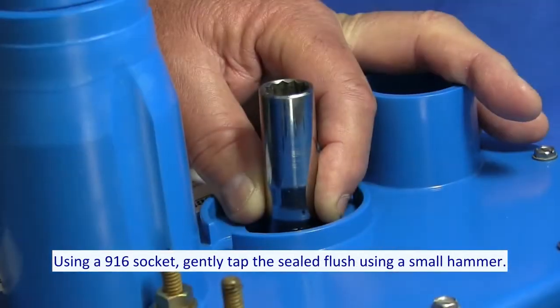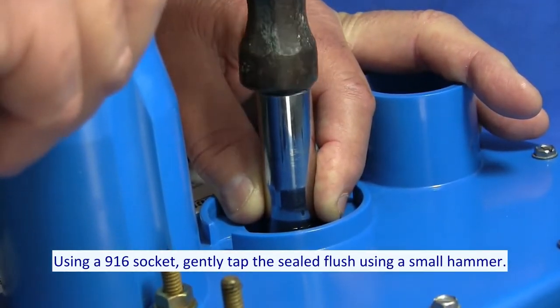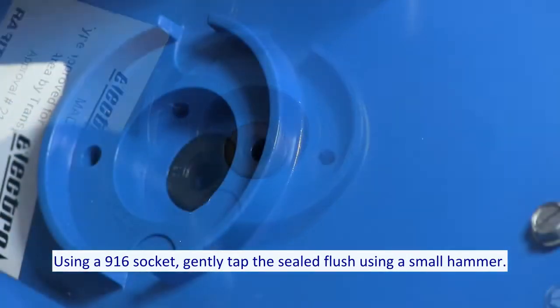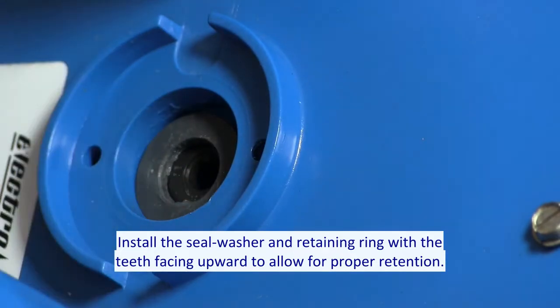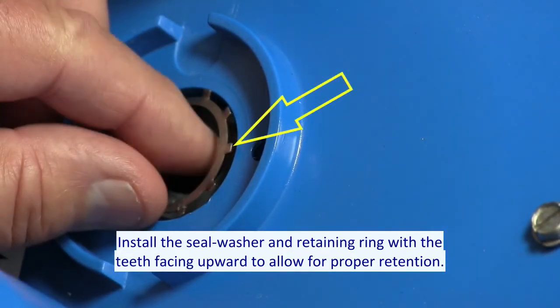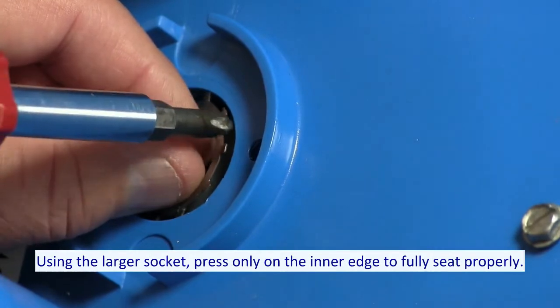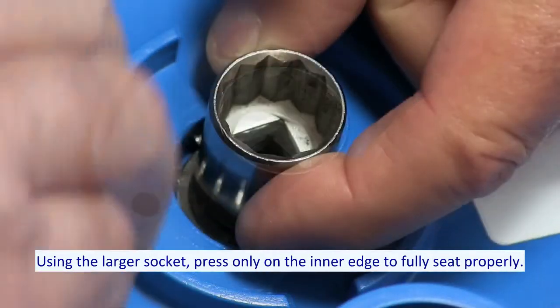Using a 9/16th socket, gently tap the seal flush using a small hammer. Install the seal washer and retaining ring with the teeth facing upward to allow for proper retention. Using the larger socket, press only on the inner edge to fully seat properly.